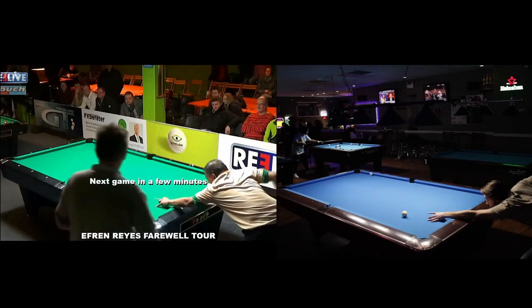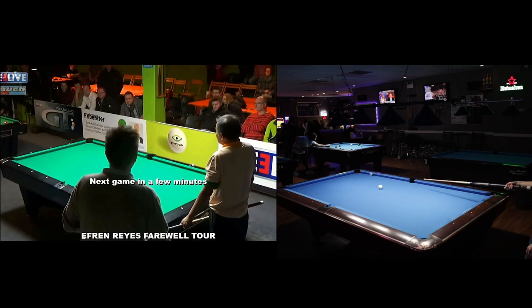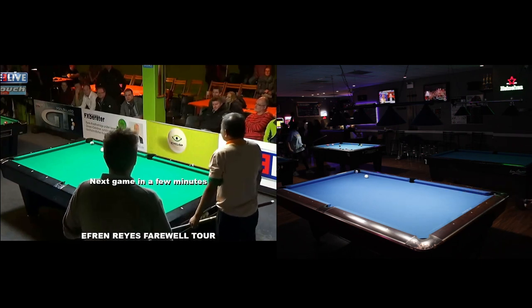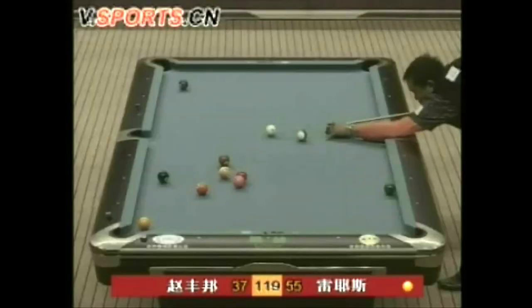Efren has made some awesome shots, and I've recreated some of them, but the Efren shots keep getting crazier. You think that this is crazy? No. This is crazy.